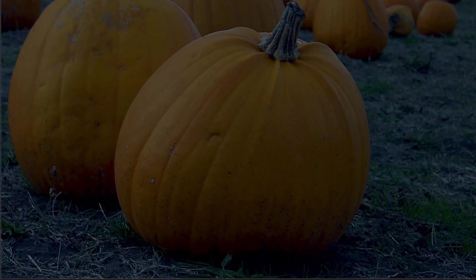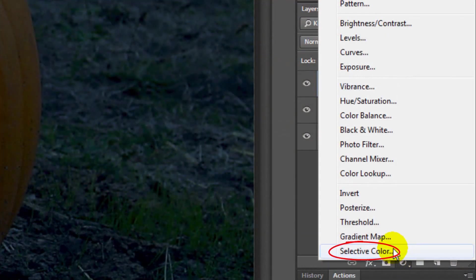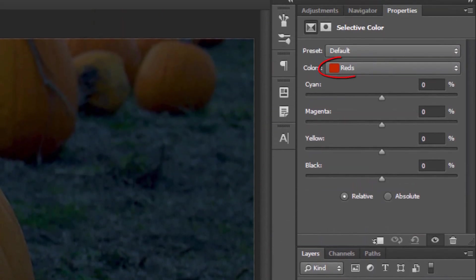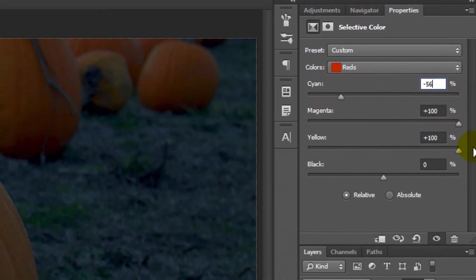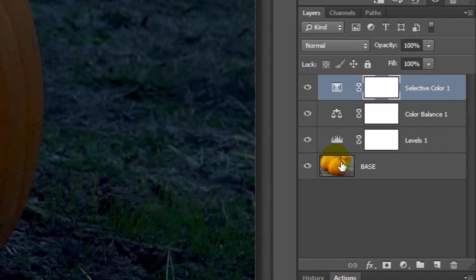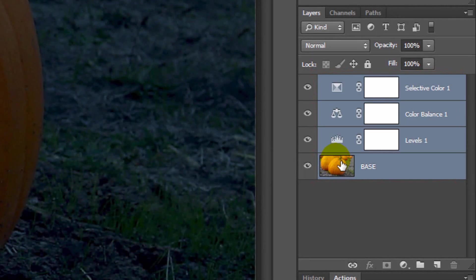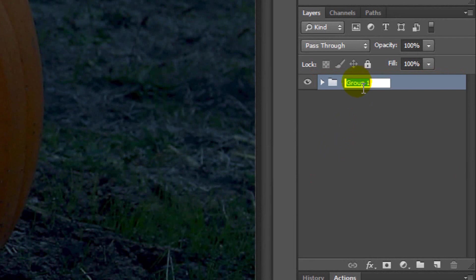To bring out more of the orange color in the pumpkins, open your Adjustment Layer list and choose Selective Color. In Reds, make the Cyan minus 56% and the Magenta and Yellow plus 100. To save space, let's group all these layers into a folder. With the top layer active, Shift-click on the thumbnail of the bottom layer to highlight all the layers, then press Ctrl-G on a PC or Cmd-G on a Mac. We'll name the folder Base.